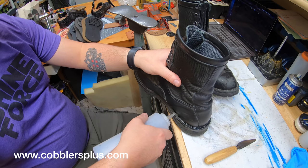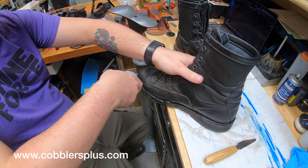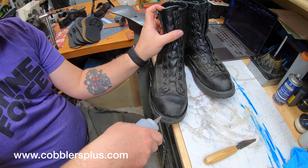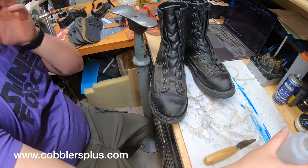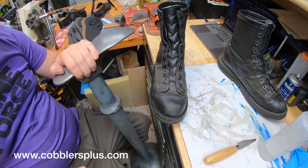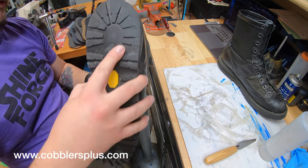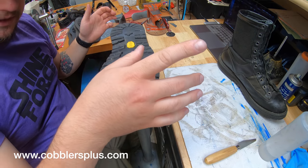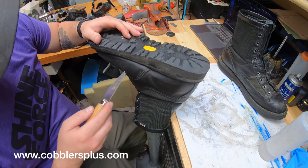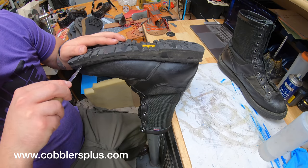Someone asked if we can replace the heel counter without having to remove the sole — that's not possible. The sole has to come off to a certain extent. If we tried to pull something off without removing the sole, it would be such a horrible choppy job I don't even want to attempt it. The customer is going to come back to pick up their boots and it just wouldn't look right. A heel liner is a different story — those are very different. Let's find a spot that's already coming unglued.